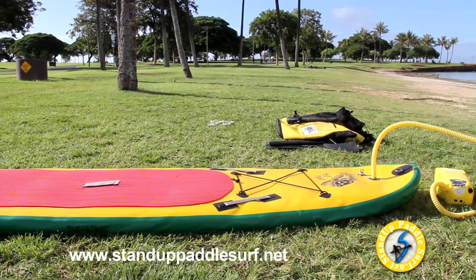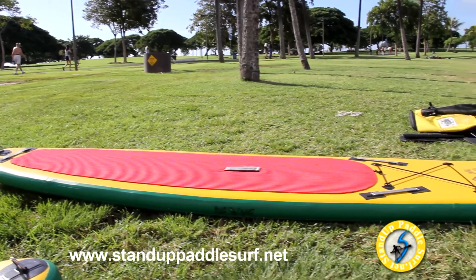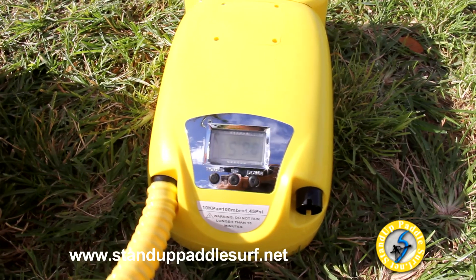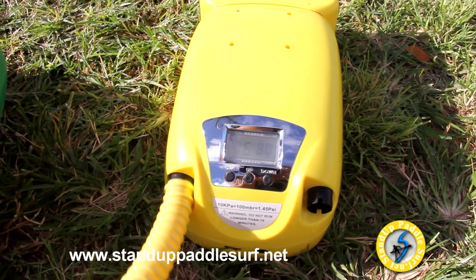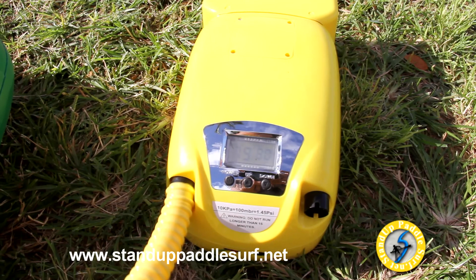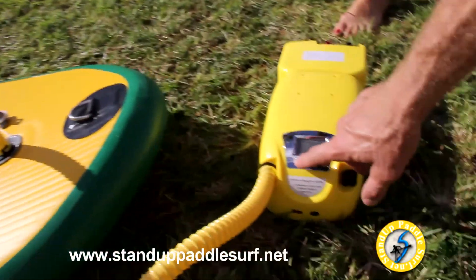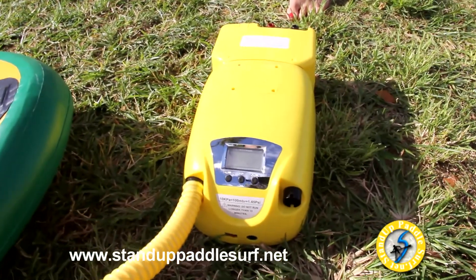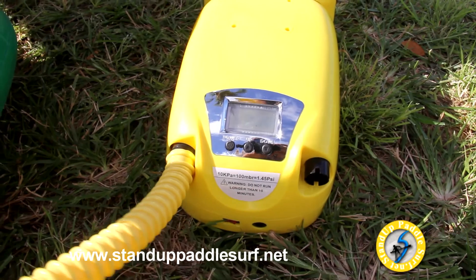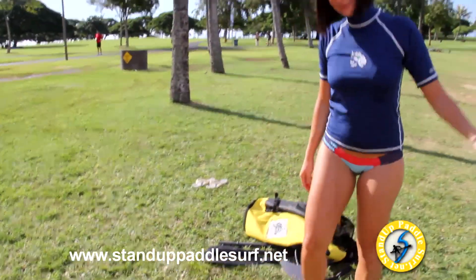Right now the display shows about 4 kPa, which is low pressure. Once it hits a certain threshold it switches to the high-pressure pump mode, and once it hits 80 kPa it automatically stops. Take the valve out and put the cover on quickly — don't wait too long because a little pressure can leak out. Push it one more time if needed, and as soon as it stops, take it off. Now we've got it at about 11 PSI.